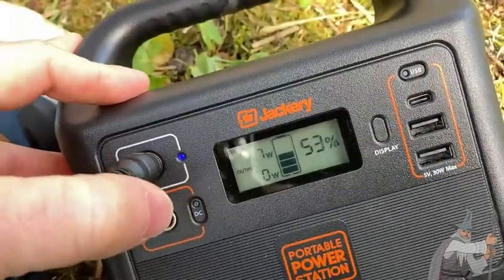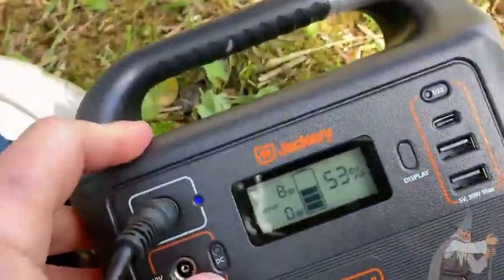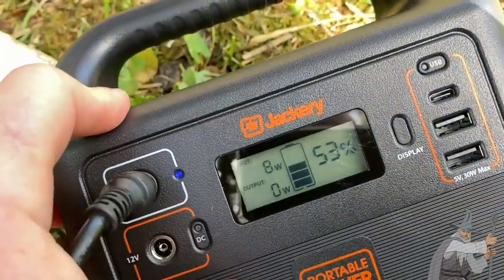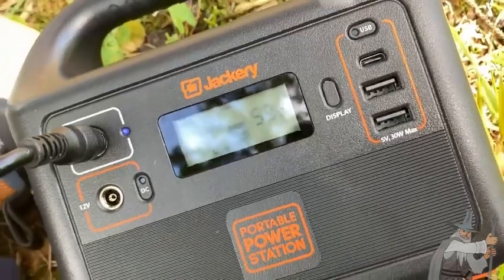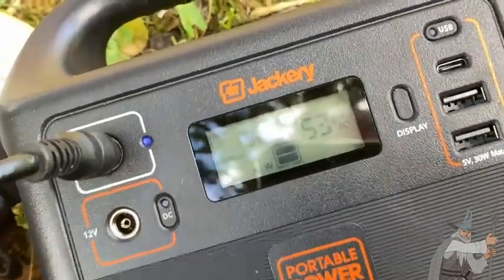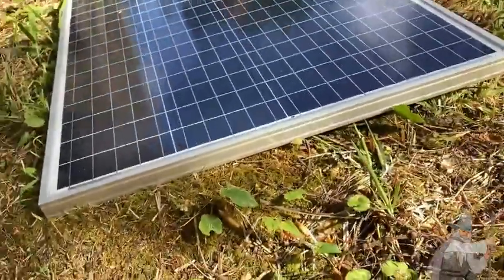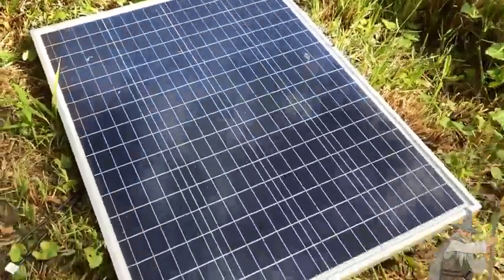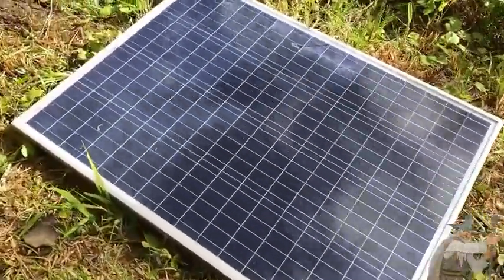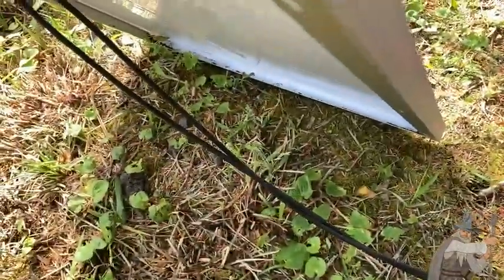I should mention that Jackery actually makes their own solar panel for the Jackery. The one I'm using here is a New Power solar panel — and look, eight watts now! You can get the official Jackery solar panel, which is a little bit nicer because it comes with a stand so you can actually stand it up. With this third-party panel, I can't stand it up, so what I usually do is get a piece of wood and prop it up.